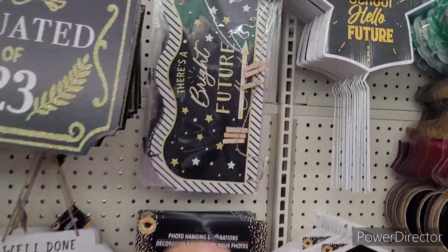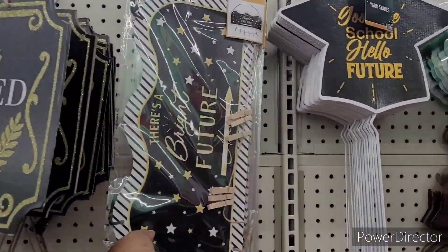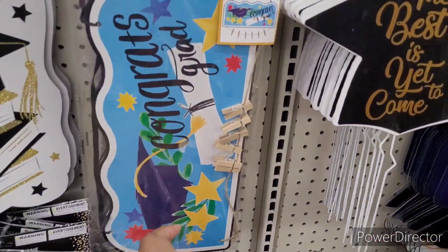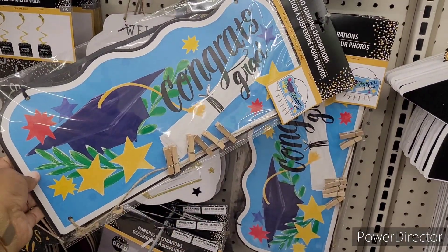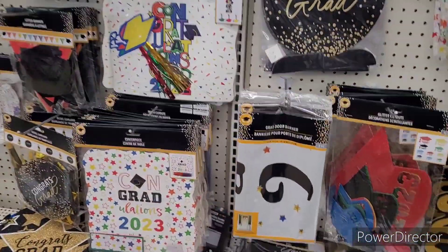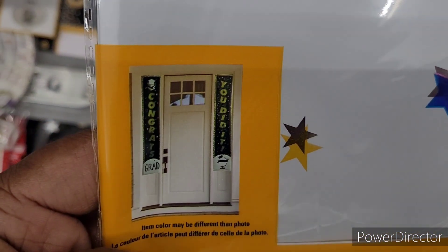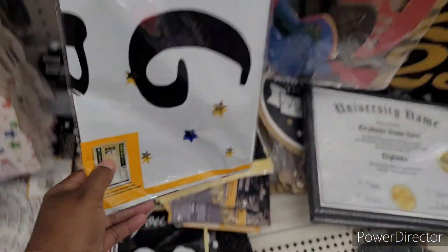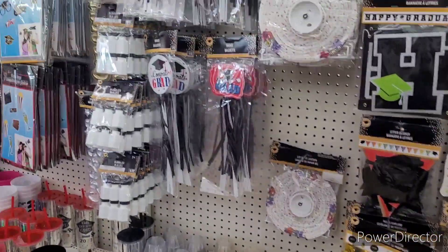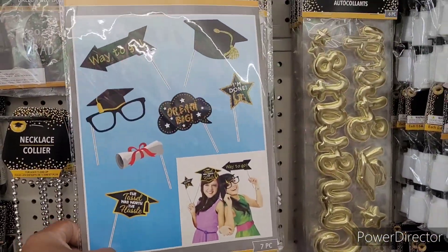I like this photo hanging decoration right here. I tell you what, Dollar Tree has came a long way — a long way. That's nice too. They have the door banners. That's nice.